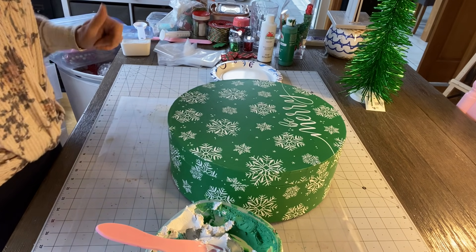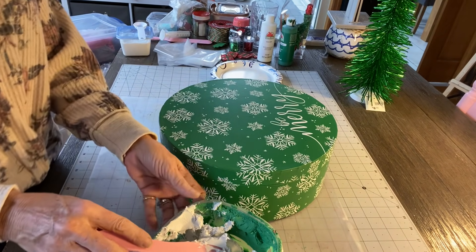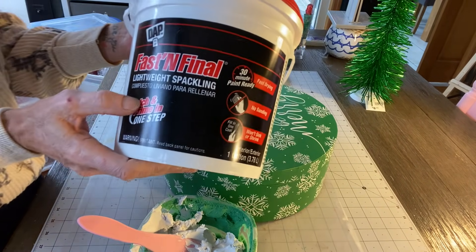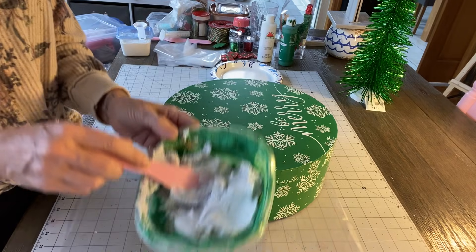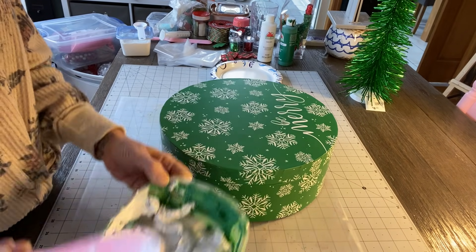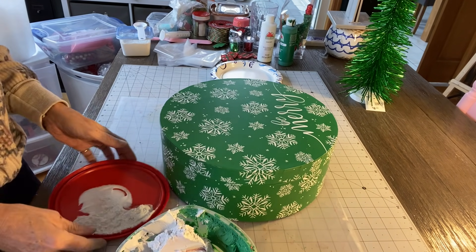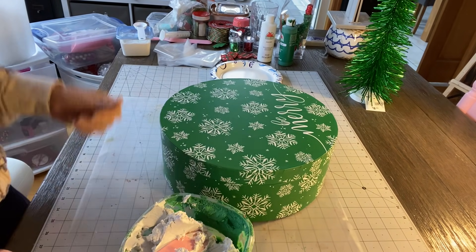I forgot something so I had to stop the video and start it over, so I kind of already put my spackling in the bowl. You're gonna need lightweight spackling — make sure it's lightweight spackling — and I put some in a bowl. I'm just putting enough in the bowl to get around this cake. I'm gonna add another scoop because I really don't feel like making more.